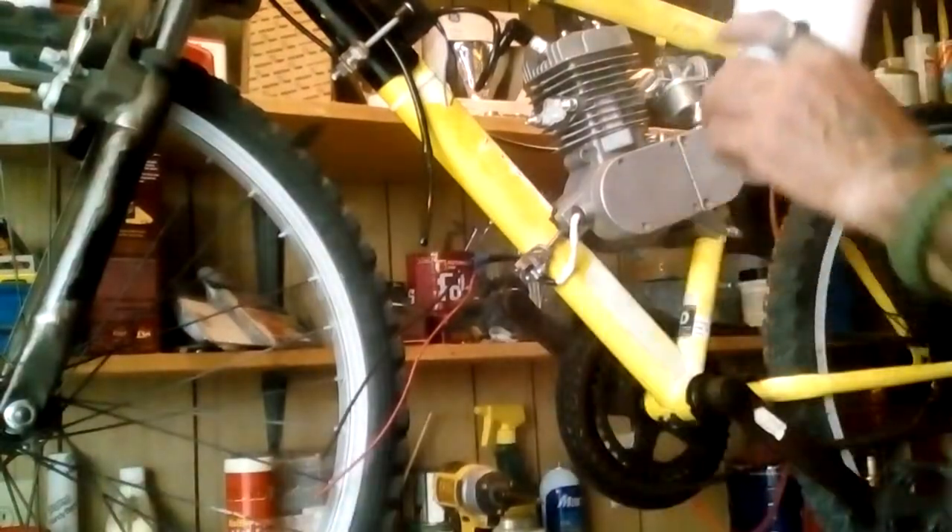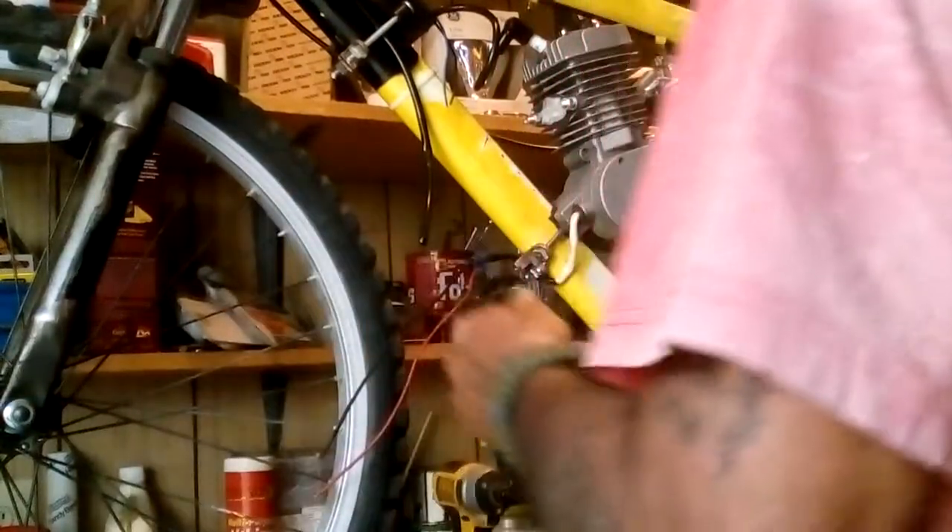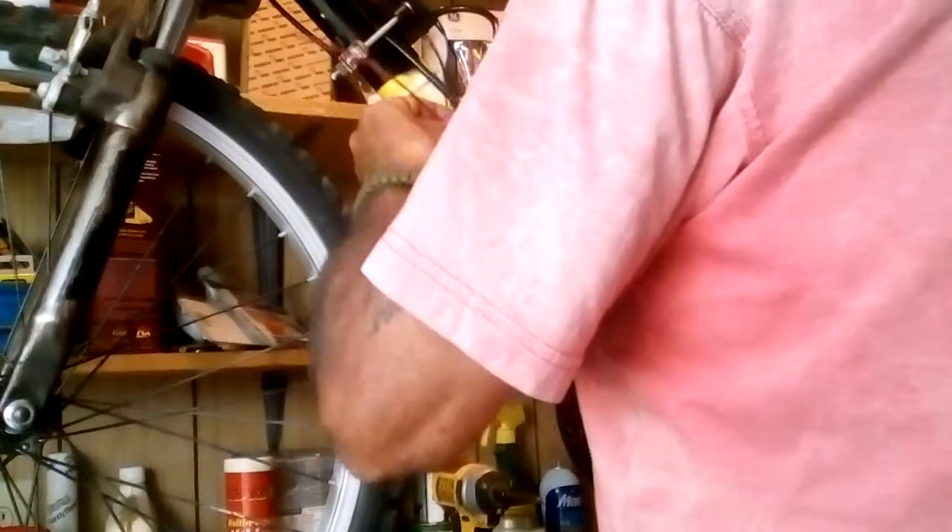There's millions of ways to do this kind of stuff — it depends on how you want to do it. But if you want your speeder bike to run, it's optimal, it's the best. You want to get something out of it, you want to build it right in the first place.